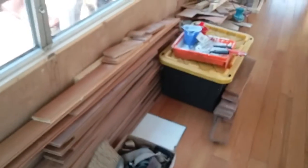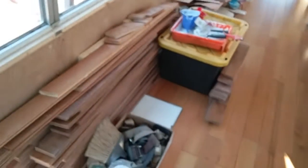All right guys, day 27. I'm cleaning up a little bit over here, getting ready to get all of this stuff out of here because this is going to be my next conquer area.